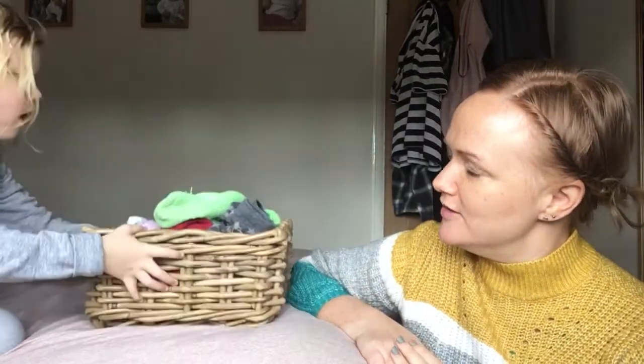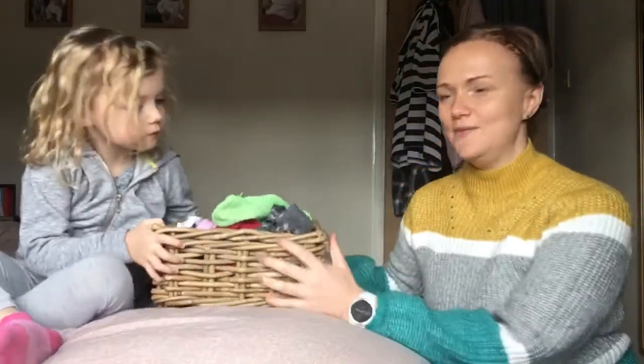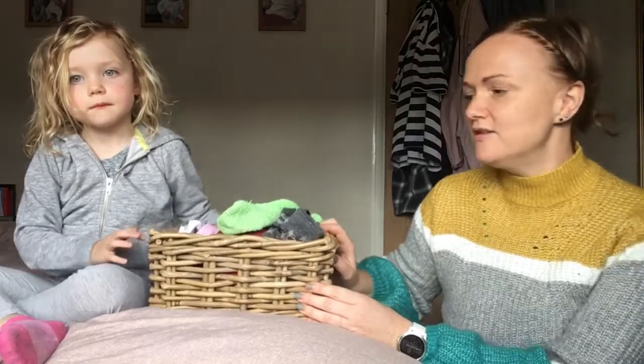Hi everyone, so we're going to try a little bit of a household task today - we're going to do some odd socks. If you're anything like us, we have a continuous basket of odd socks in our house, which is here. Getting your children involved in the jobs around the house can give them a real sense of purpose; children really enjoy being involved in things and having a task to do.